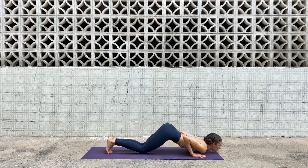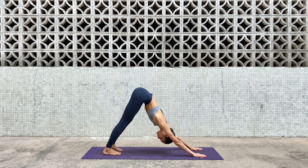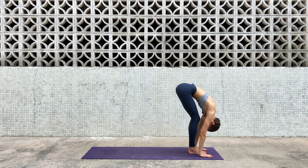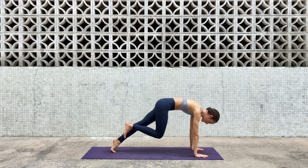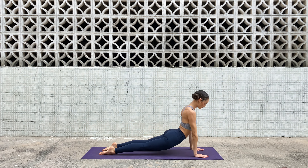Exhale, step back into high plank. Drop the knees, the chest, and the chin — look forward. Inhale, exhale push back. Stay here. Inhale, lift your heels off the ground, bend your knees, look forward — step, jump, or hop forward to the front of the mat. Inhale halfway lift, exhale, inhale all the way up. Let's pick up the pace — forward fold, halfway lift, bend your knees, plant your hands, step or jump back to plank, knees chest and chin down.